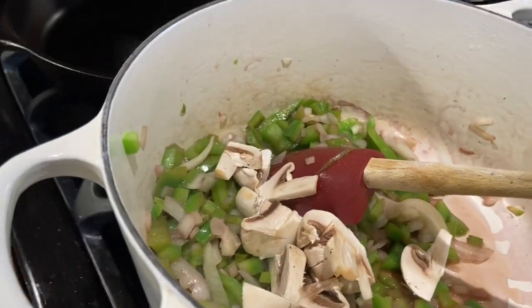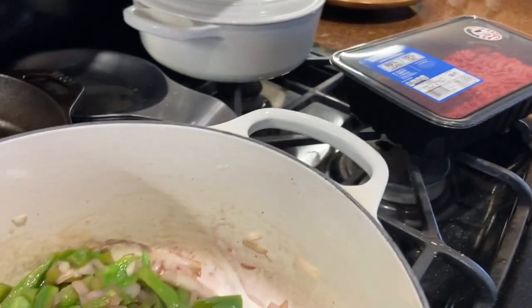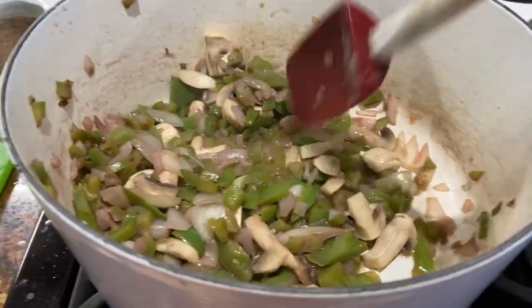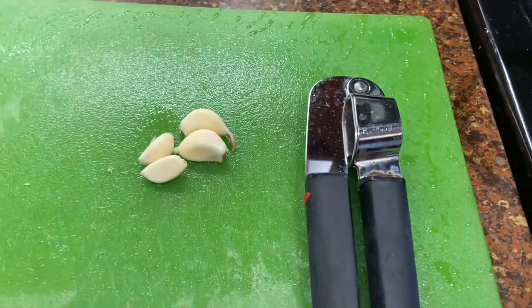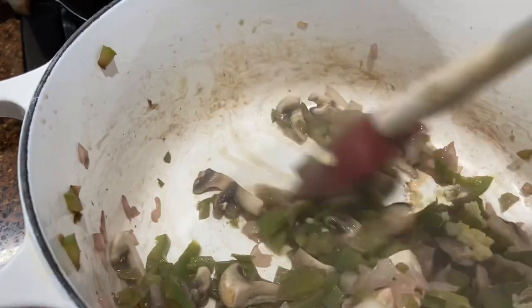I'm going to add the mushrooms, and next I'm going to brown the ground beef in a separate pot. I've got the ground beef in one pot and the vegetables in the other. I have four cloves of garlic — two are big and two are medium size, so about three — and I have the garlic in, so I'll just give it a little stir.